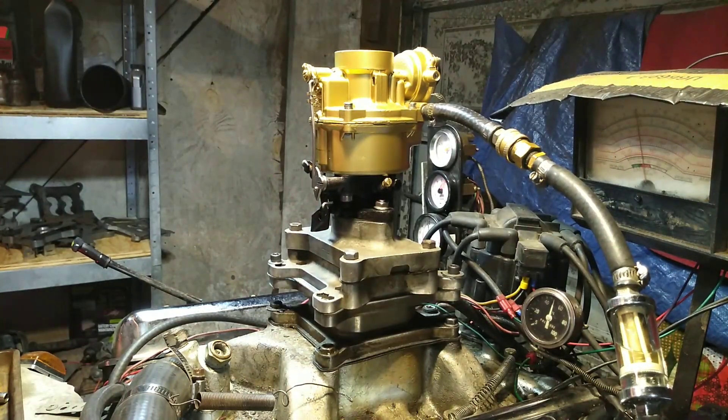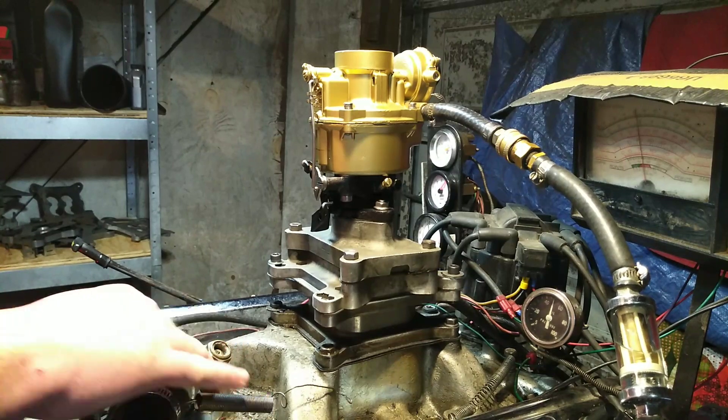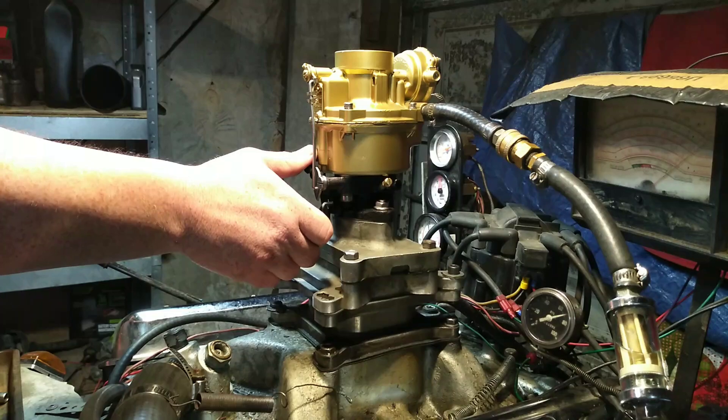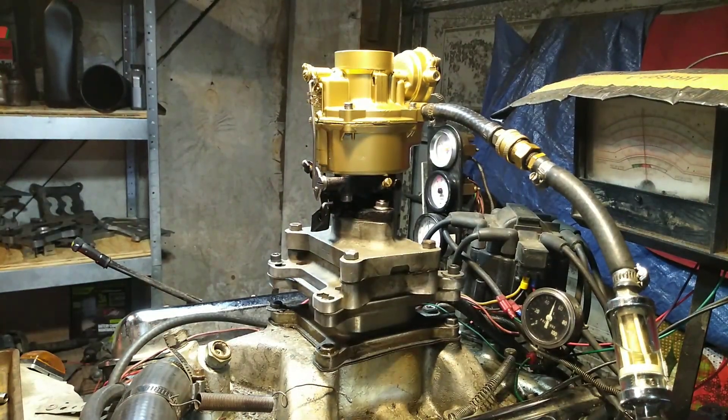We're going to rev it up a couple of times without the dyno, then we're going to turn the dyno on and rev it up a couple more. Very, very, very good carburetor.